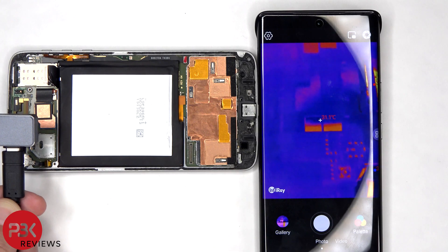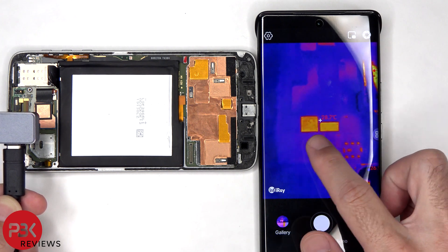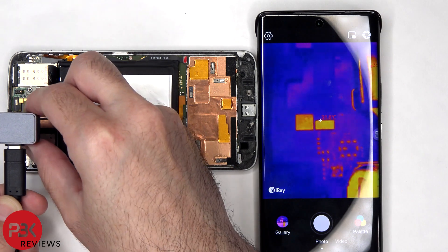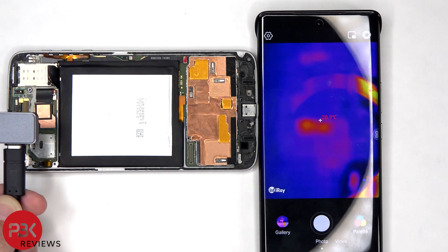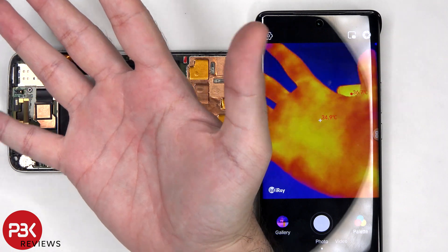We basically just hover over the area to see if there's any excessive heat on any of the chips. Without the macro lens you won't get a detailed view of the chips or components — so if we take a look over here on these two chips, once I remove the macro lens, we can't see it clearly anymore. The thermal camera can be used for other applications without the macro lens, just not for things like this where you need to get up close. For example, if I hover over my hand you can clearly see it without the macro lens.